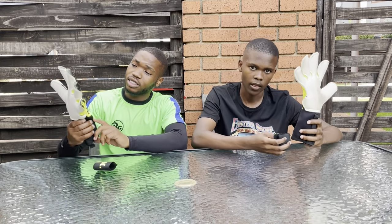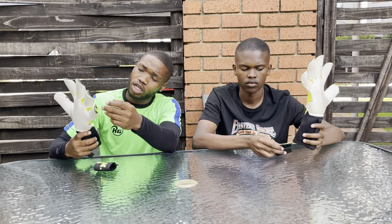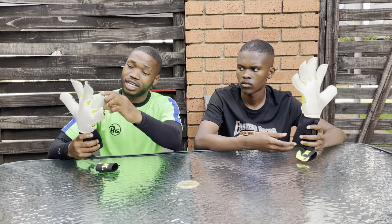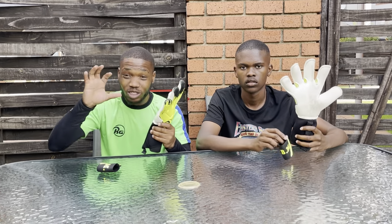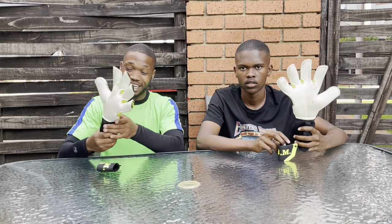Guys, this glove is one of the best. It doesn't have finger saves, but you wouldn't tell, because it's nice and strong — it's bulky. Even the grip — even if it rains, the grip stays the same, nothing changes. The grip will always grip. It's unbelievable.